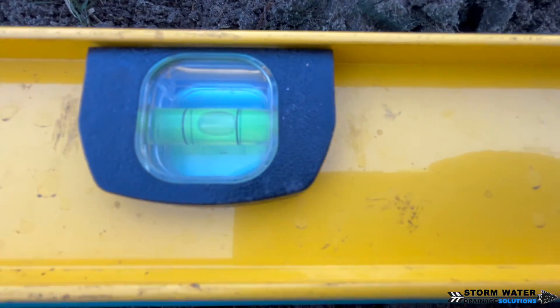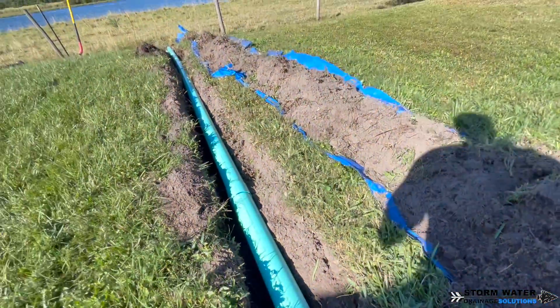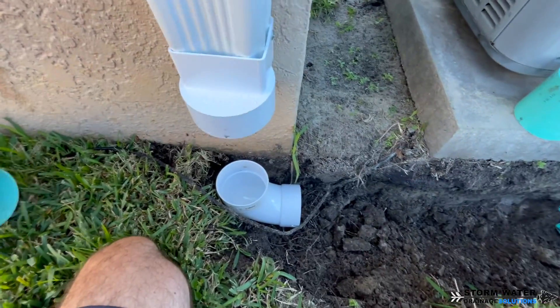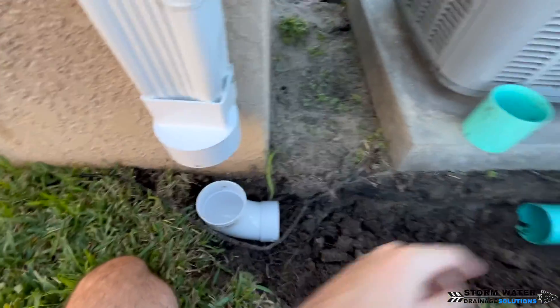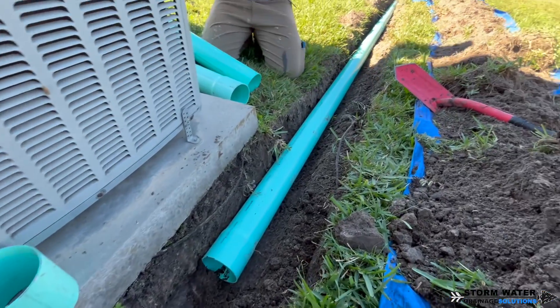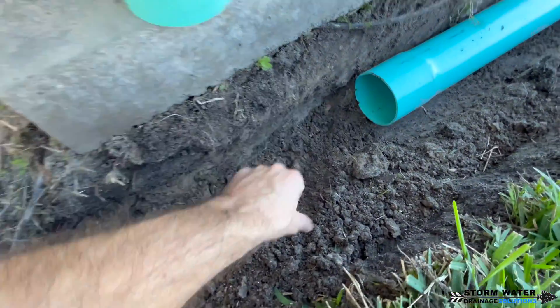If you're a DIYer and you're taking on this project yourself, always try to use a long sweep 90 for the bottom of your gutter downspout drain. The reason for this is because it will allow debris like leaves, shingle gravel, and anything that might get into that gutter trough and make its way down the downspout to travel through the system a little bit more efficiently.